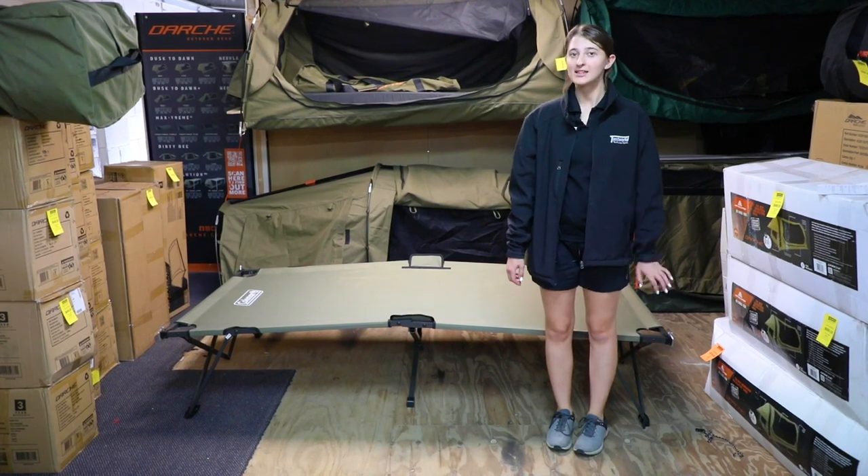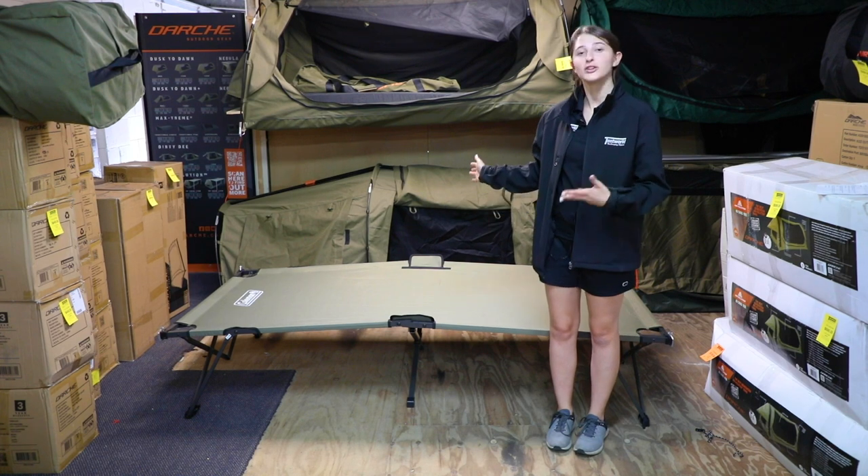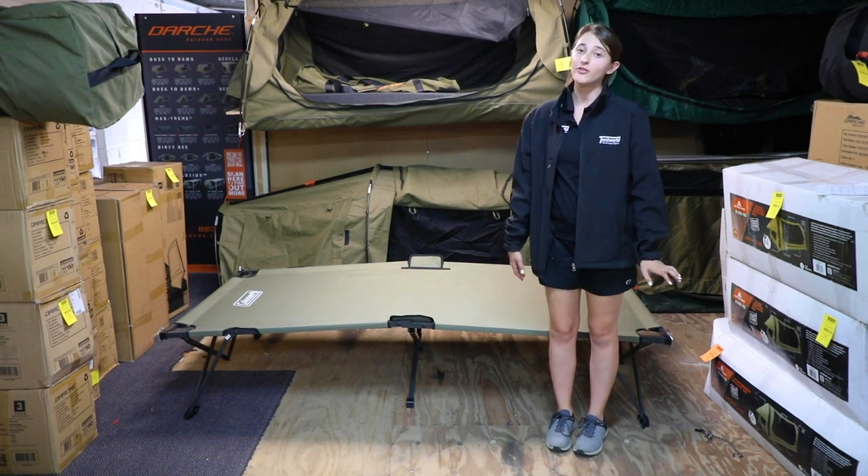Hey guys, it's Ashley from Tentworld Burleigh Heads. Today with me I've got the Coleman Instant Up Swagger One Person Stretcher. This works in conjunction with the Swagger One Person tent, however you could use it without.